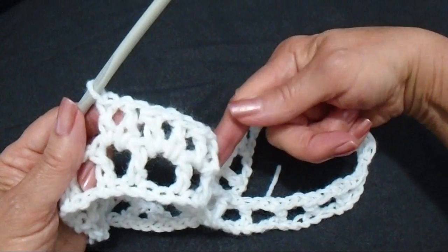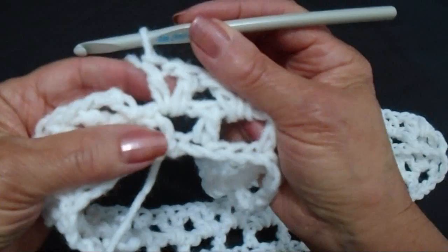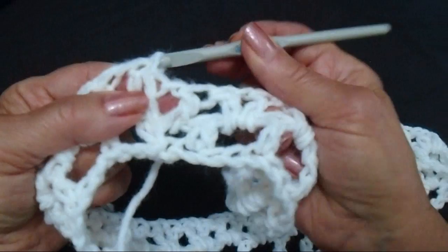Like that. Now go all the way around. I worked all the way around. There's my last V stitch and I'm just going to come to the second stitch and I'm going to slip stitch to join.